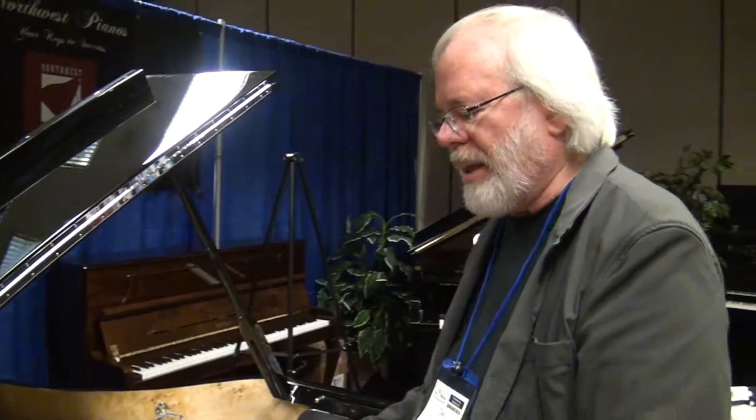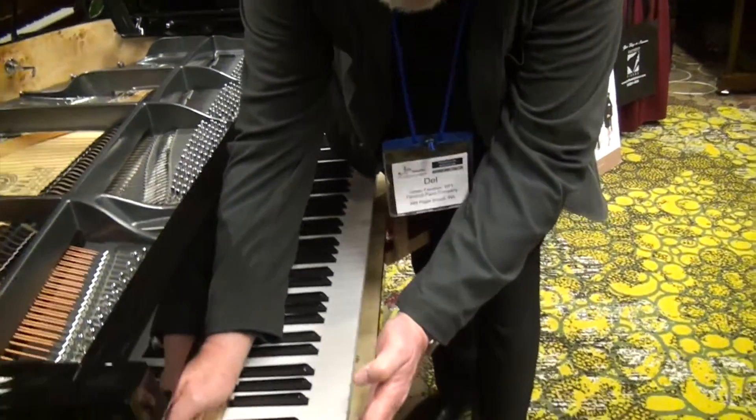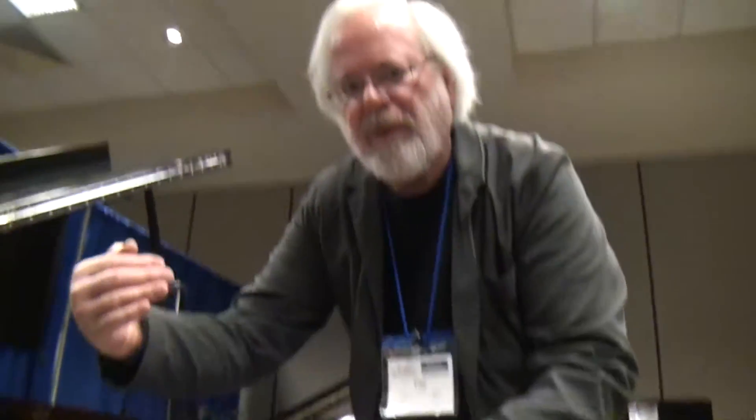In a short piano, the action rotates around a balance point that's fairly close to the front of the key, so there's quite an arc of travel. I'd like to move the balance point back just a little bit, which means that you'd have to play around with the geometry of the action to get it to work. But the idea is that you would get the feel of a longer key in a short piano.